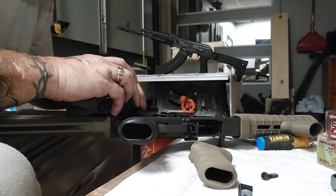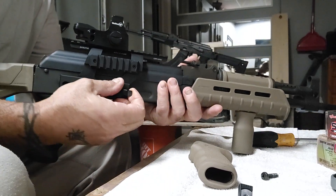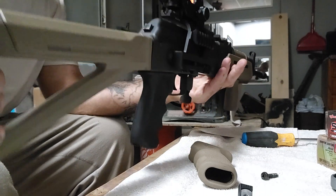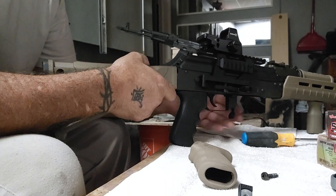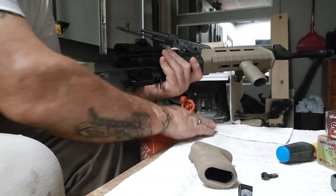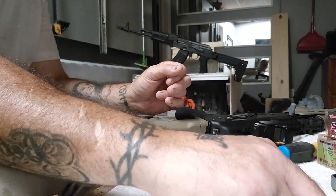If you don't like it, you can take it right off and it's back to factory. UTG Pro makes this awesome optic rail that locks right in place, and I've shot thousands of rounds through this gun with no issues. I like the black look better than the brown furniture, so I'll probably give this set away once I find what I want. If I can't find wood furniture, I'll go with a black MOE stock and some black Magpul. I like my AK black, just like that other one. Thanks for watching — please like and subscribe!